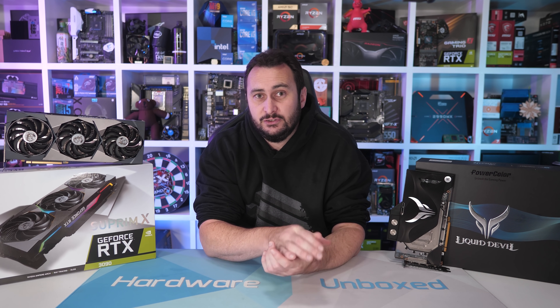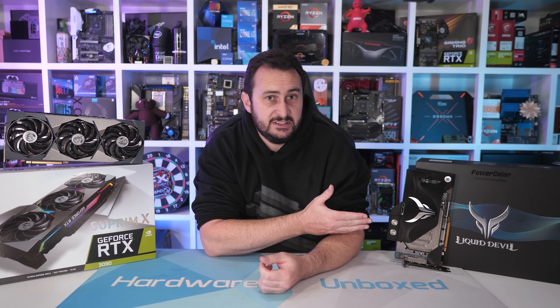Then just a few weeks ago, PowerColor requested that I take a look at their new 6900 XT Liquid Devil Ultimate — a fully unlocked 6900 XT with maximum tuning potential, thanks to the inclusion of an EK water block along with binned silicon and no OC limits in the Wattman tool. And that sounded pretty interesting to me.